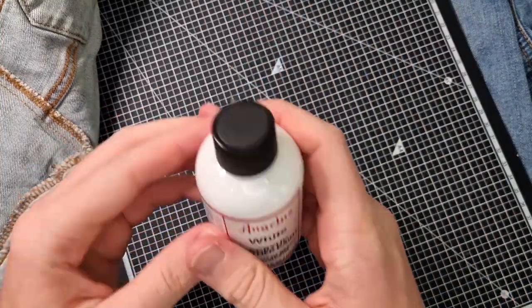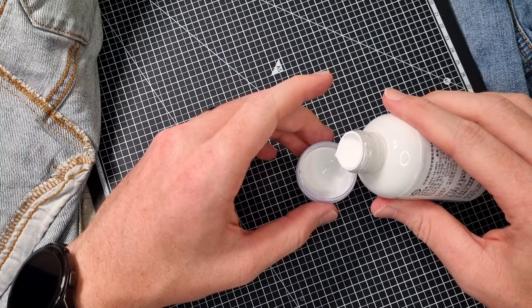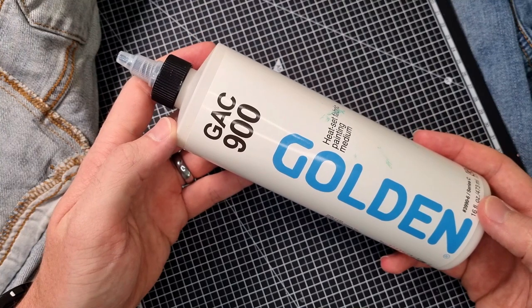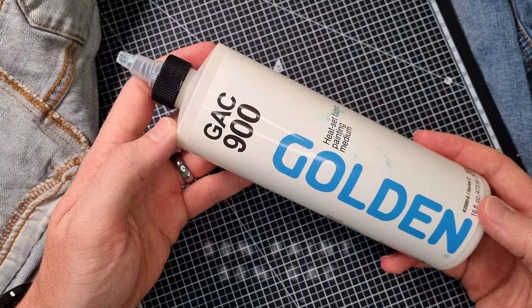I like to use Angelus acrylic white paint for my base coat. It is a nice flexible paint that is useful on a variety of different surfaces. But in order to make sure that it doesn't crack, it's not okay on its own. I like to add a product called GAC 900 — a heat-setting fabric medium that you add to your paint at a ratio of 50-50.